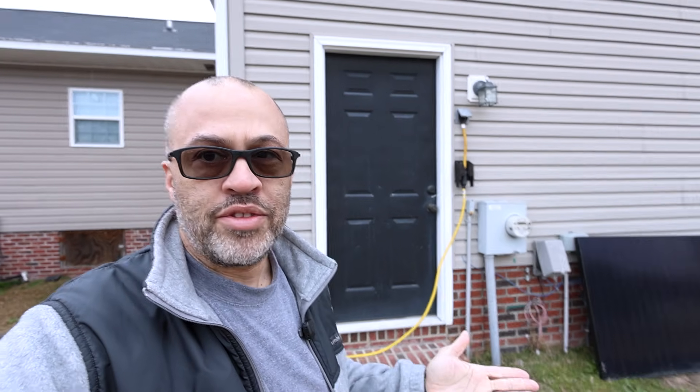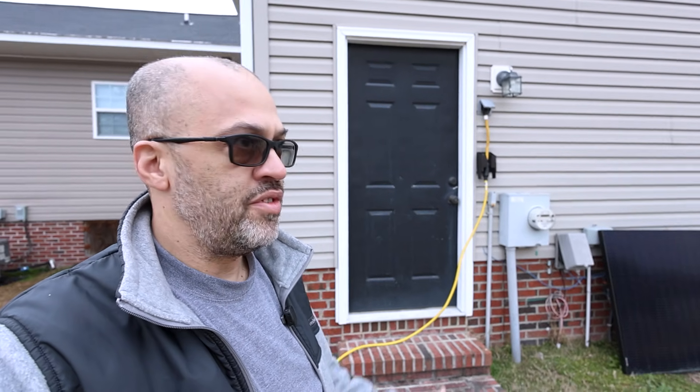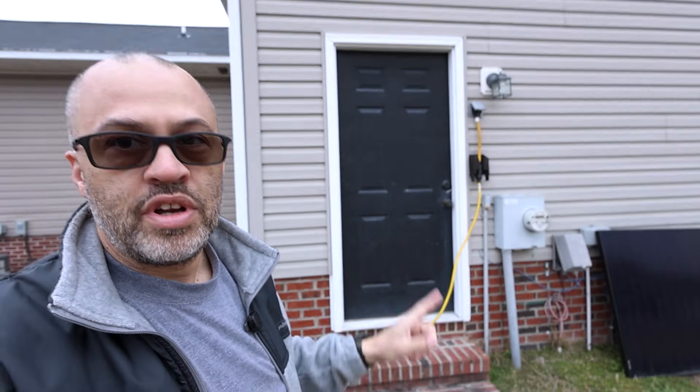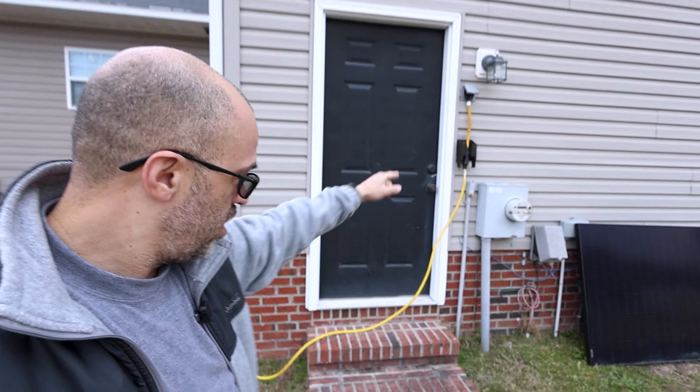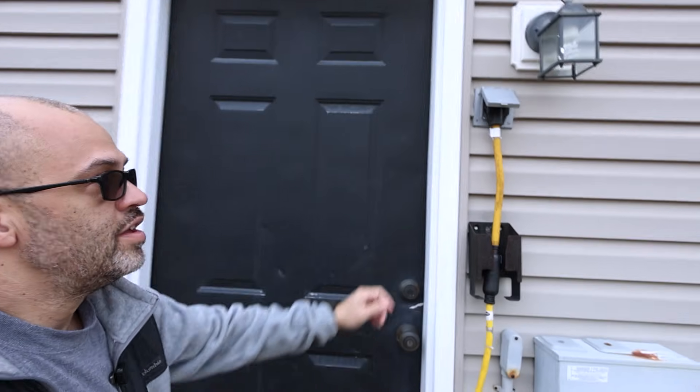I back feed from my building over here — that line back feeds into the sub panel in this part of the house. I back feed it to run the whole house on solar, and I turn the grid power off over here. That's what I do a lot of times, but if you've got a storm coming and you want your batteries charged, you can still charge them by hooking up to the EV charger port.